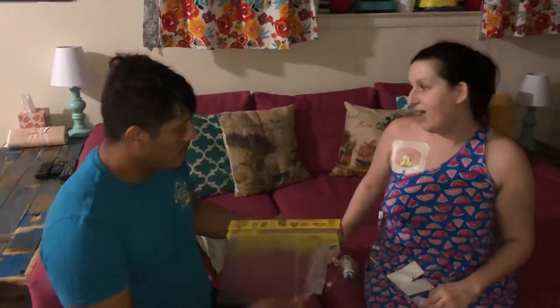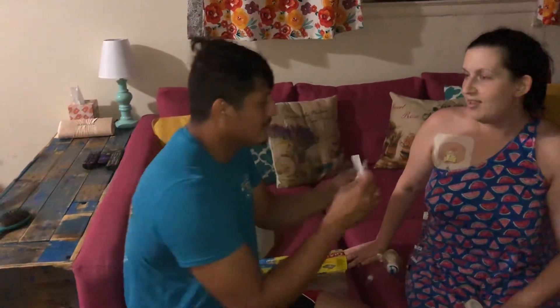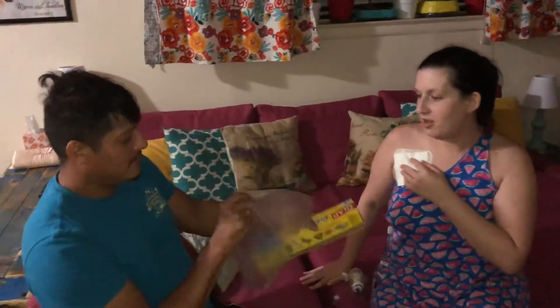And then you need assistance. My husband will be showing you how he assists me and what we do. Lovely model, I know — he's married, ladies, I'm sorry. And this is how the preparation works.